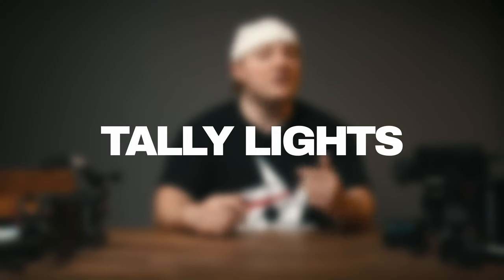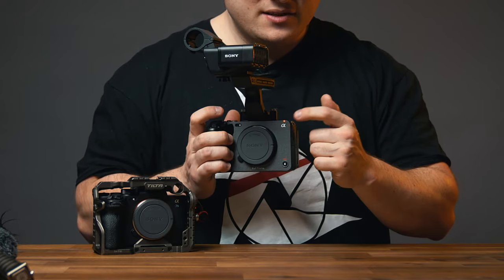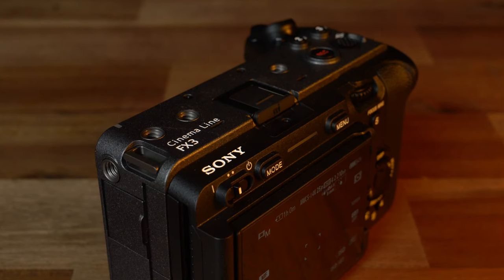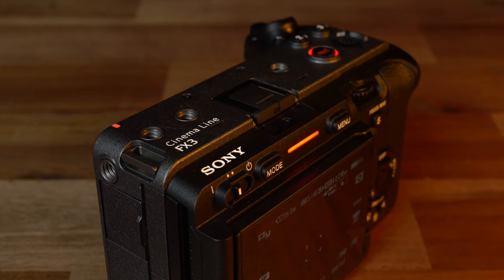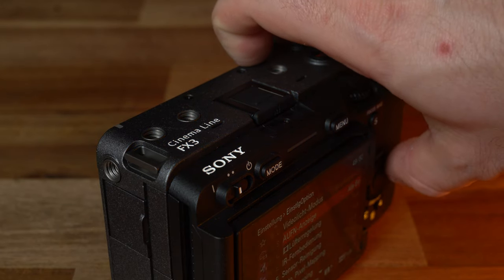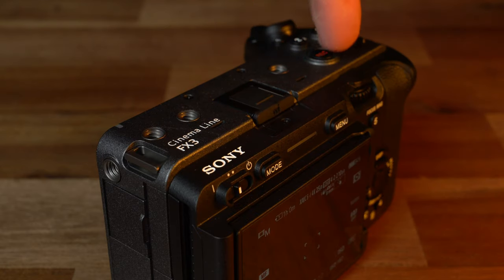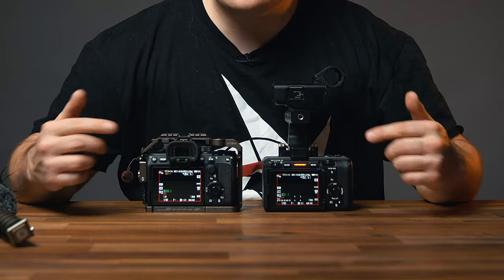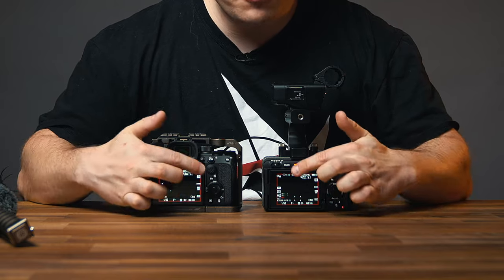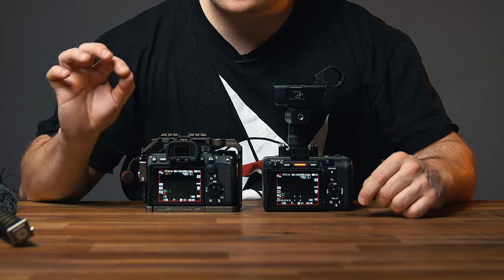Another important difference with the FX3: tally lights. The record button itself is a tally light, there's a small tally light on the front and a big one on the back. If you're working with a crew or doing broadcast work, visual communication across the set is important. In extreme low-light situations with close-ups, should the tally lights become a problem, you have the option to turn them off in the camera menu. Both cameras show a red bar around the display once recording, which is more easily spottable than just the red REC letters.